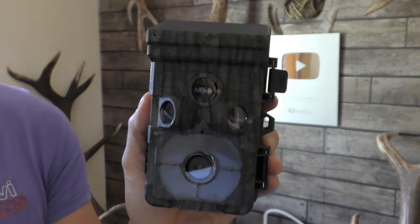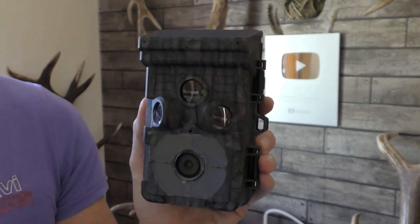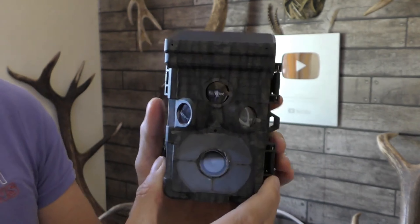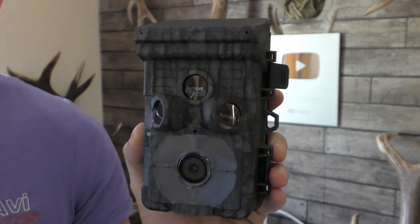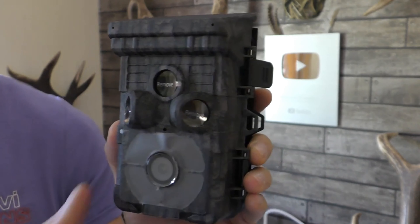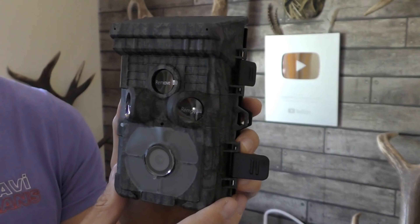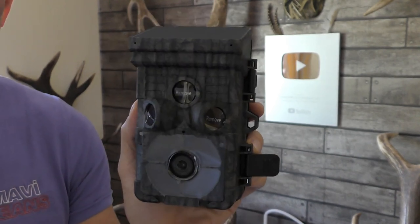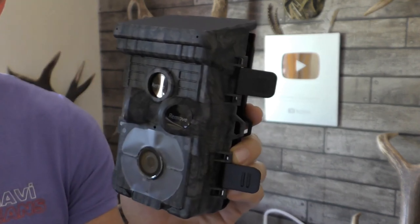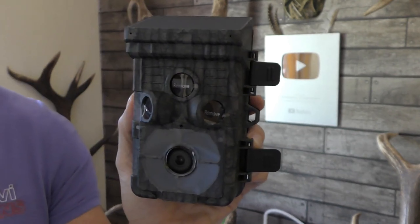The other great thing is it has a 256 gigabyte capacity, so you can put a 256 gigabyte card in there and leave it for months and months. Combined with the solar power, you haven't got to return to it and you're going to capture everything that triggers the sensors. So this is the TC01 by Campark — solar powered with a large internal lithium battery. I'm going to get it out in the field as soon as possible, get some daytime and nighttime captures to share with you, and we'll discuss the quality. Let's see how it performs.